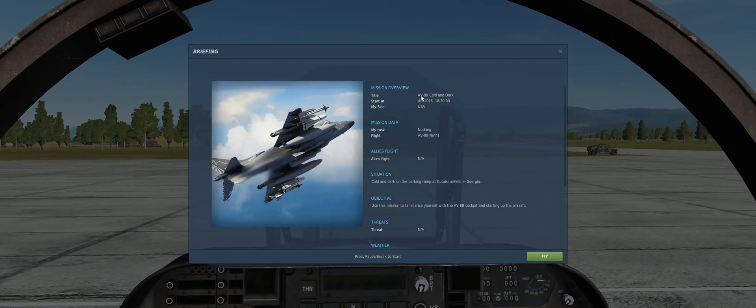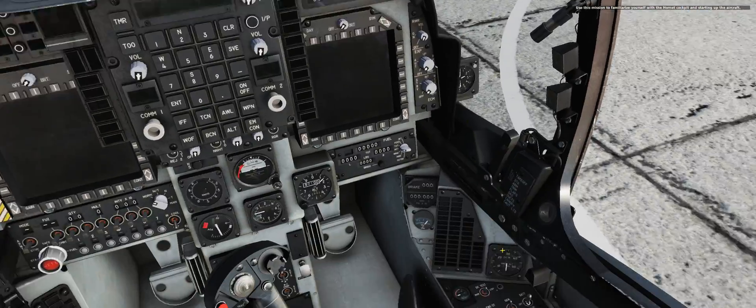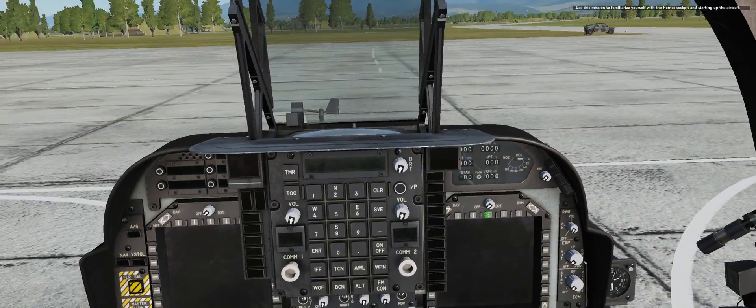Okay, C-Pilot, this video is for you. AV-8B cold and dark start, focusing on the INS lineup.